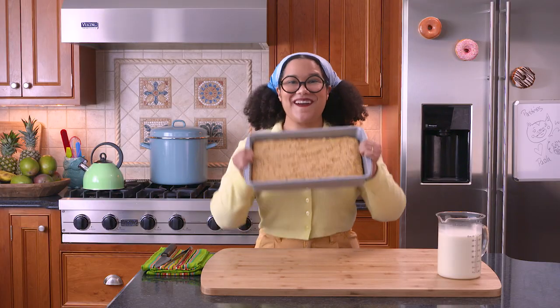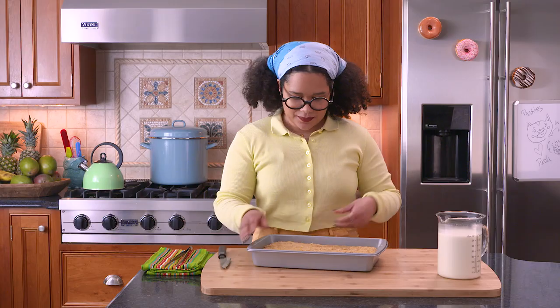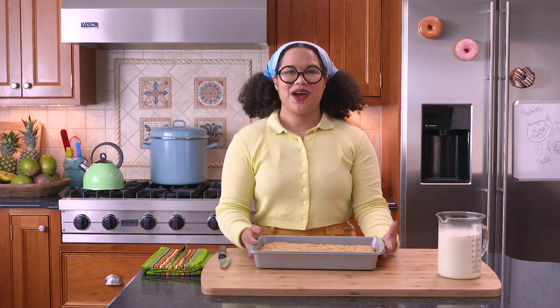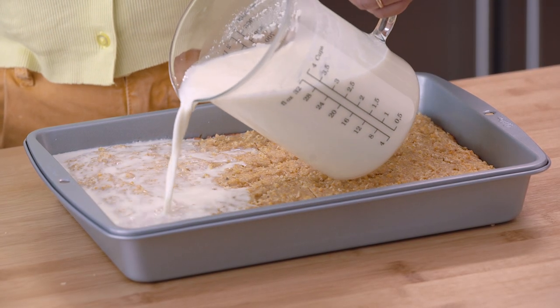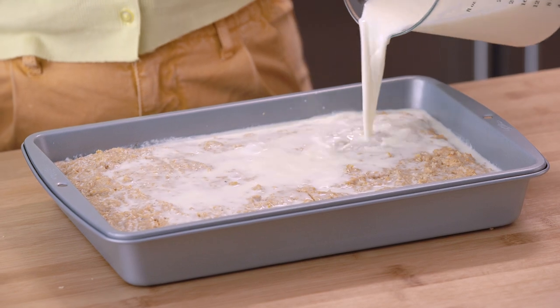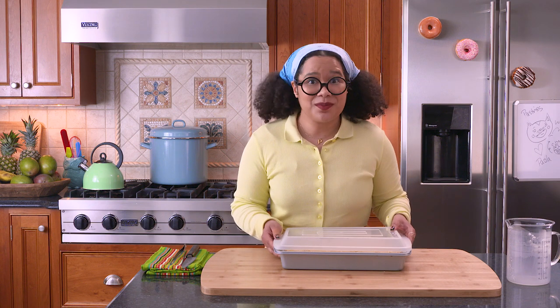Now we have our cornbread. It's so soft, and I know you guys at home are gonna love this dish. So now we're gonna poke holes into it. You could use a fork or a skewer, but I like to use these rainbow tongs. You don't want to poke too many holes because then your cake will break apart. Now we have our perfectly poked cornbread. We're gonna take our soak and pour it on top. It's gonna seem like there's a lot of liquid on top, but trust me — once it sits overnight, it's gonna absorb all of that delicious moisture. So now we're gonna cover this and refrigerate it overnight. Once it's ready to come out, we're going to make our whipped cream.